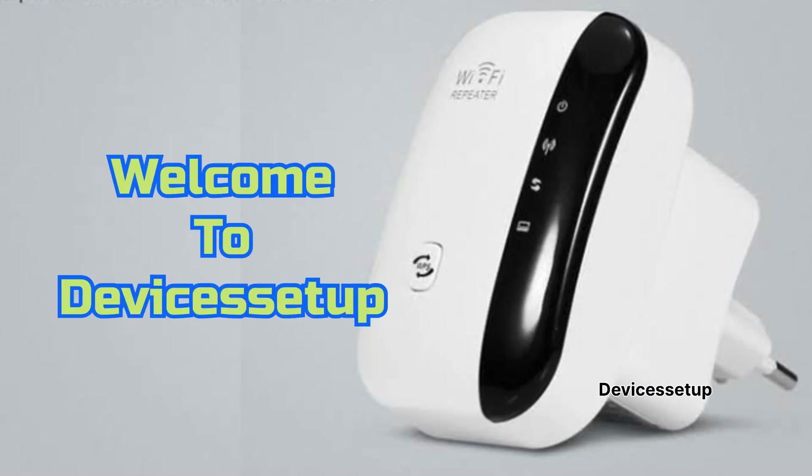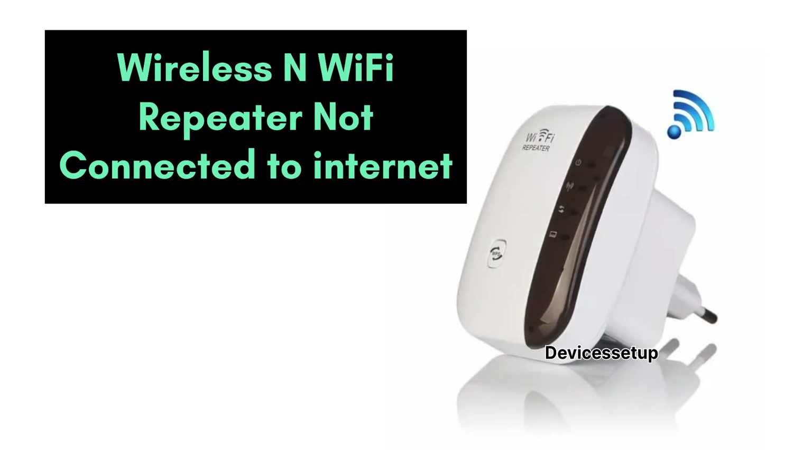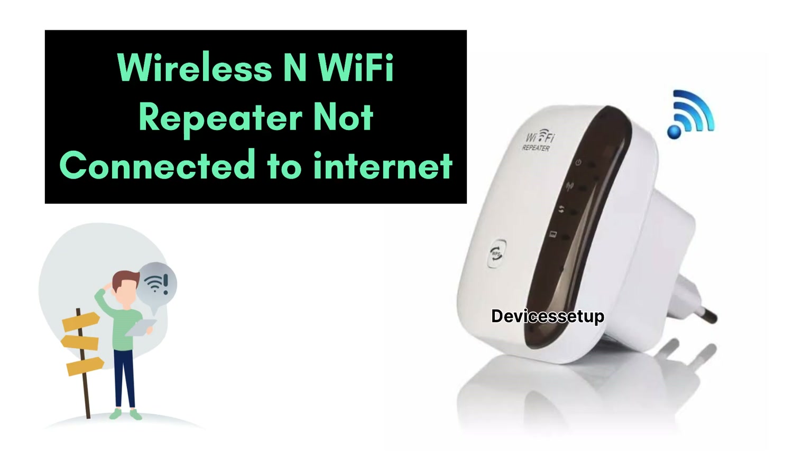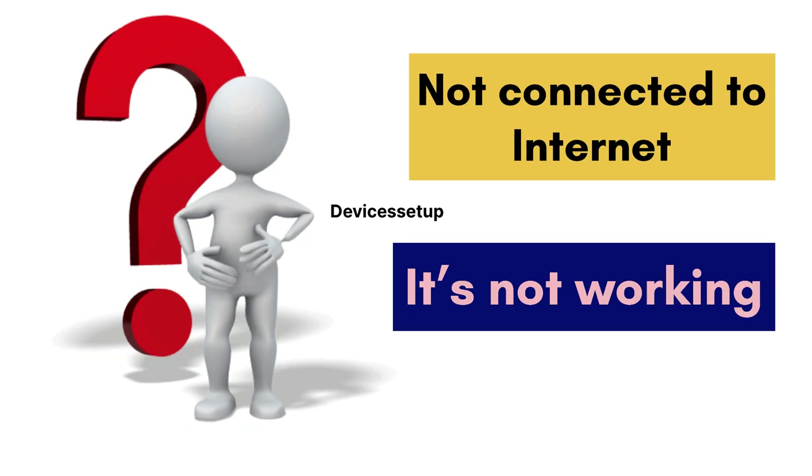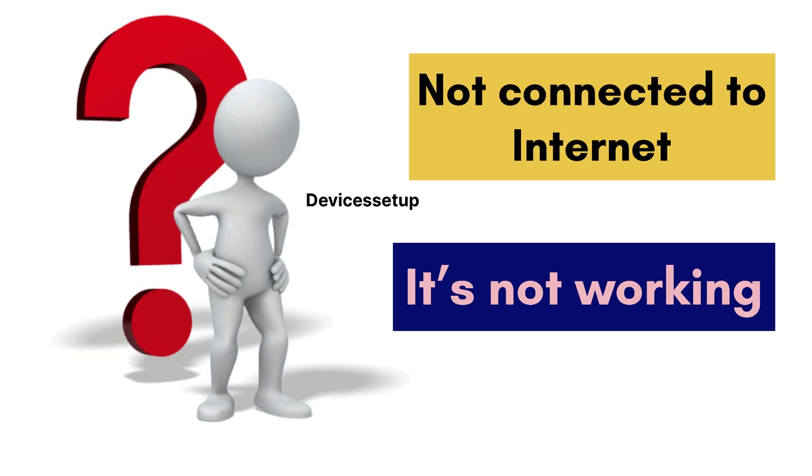Welcome to Devices Setup. Today we will learn how to solve wireless and Wi-Fi repeater not connecting to the internet, or wireless and Wi-Fi repeater not working at all. If you are facing any of these issues, we will tell you some steps that will 100% resolve your issue.